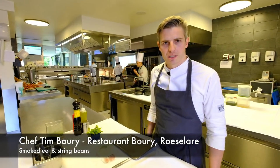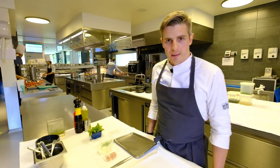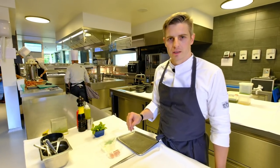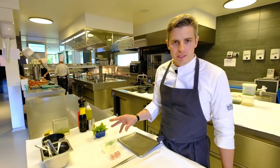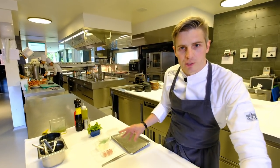Today I make some dishes. We start with preparation of eel. We have the smoked eel as first dish and we have the lacrid eel as second dish. Lacrid eel is combined with green herbs. It's a typical Flemish dish, eel with green herbs.